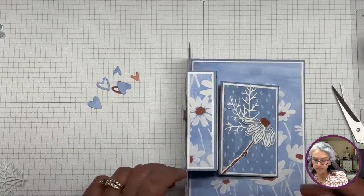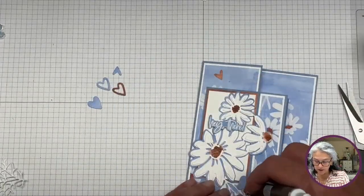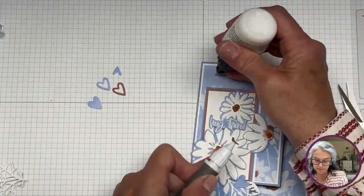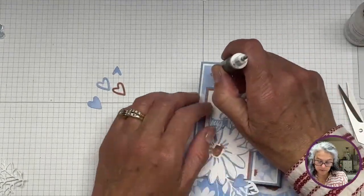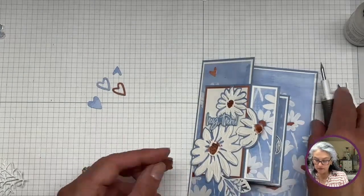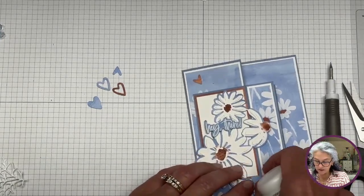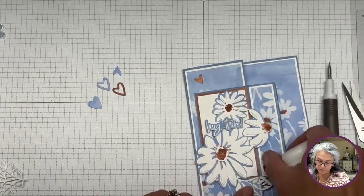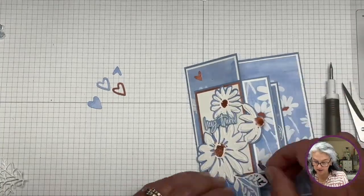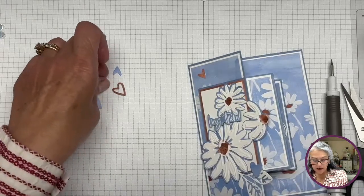I'm not putting dimensionals on these because they do take space and make things much thicker. I did cut some of these hearts from Charming Sentiments. I figured we can put one heart here and one heart where it's white — just play with them a little bit. Let's adhere them. If I put the heart on the dark background it gets lost, so here on the white.